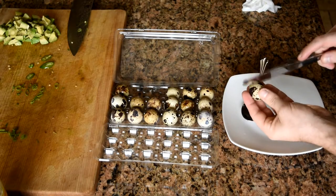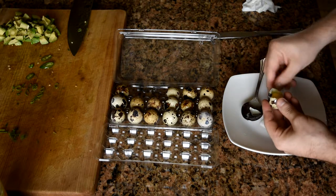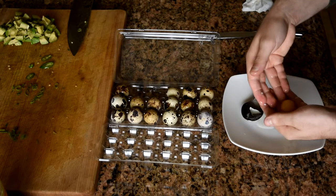This step is optional, but adding a quail or chicken egg yolk to the dish can add another level of creaminess. All you have to do is separate the yolk from the whites and then put it on a spoon to get ready to plate.